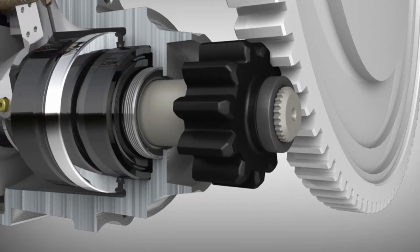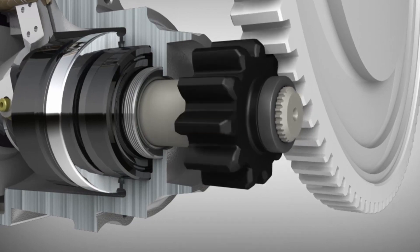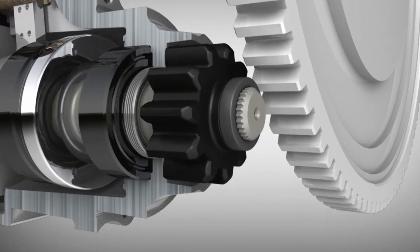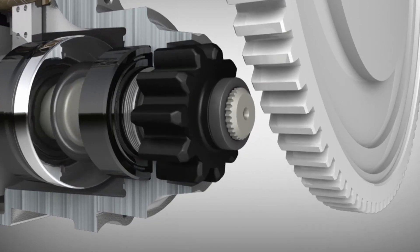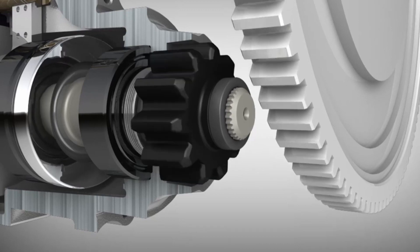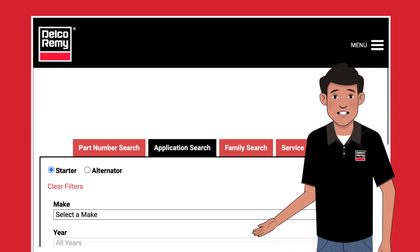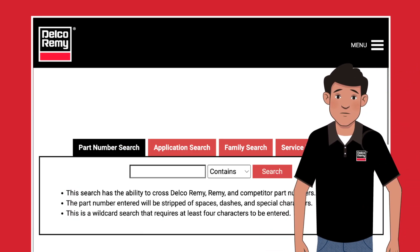Tooth count is the first difference. There are teeth on the pinion and the flywheel, and the count on each must line up with one another. Also, the pitch or angle of the teeth can vary. While it's important to be aware of the tooth count, it's not what you use to find a part. Always search for a part by application or by cross-referencing the part number.